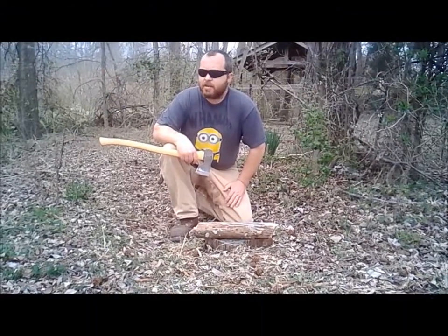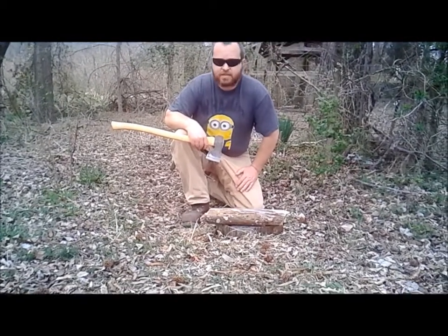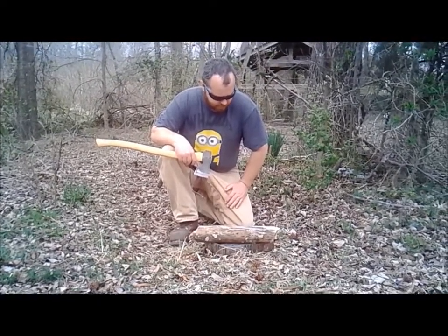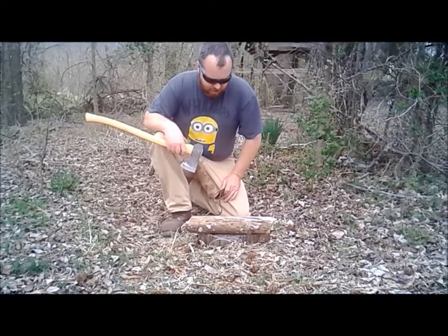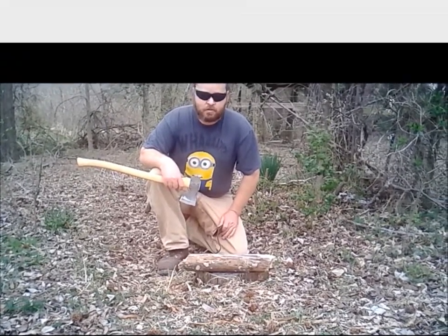We've got back up here, we're next to my pond. I'm going to try processing this down into a couple different sizes. I'll turn the camera on after I get it processed down — I'm going to do everything with my axe. I don't have much memory on this camera.